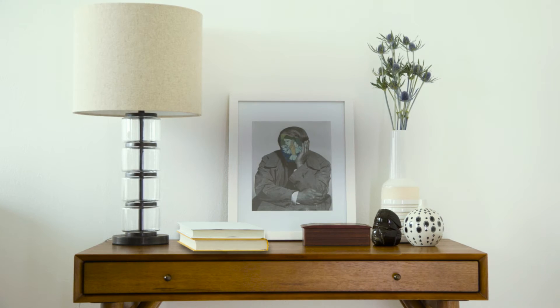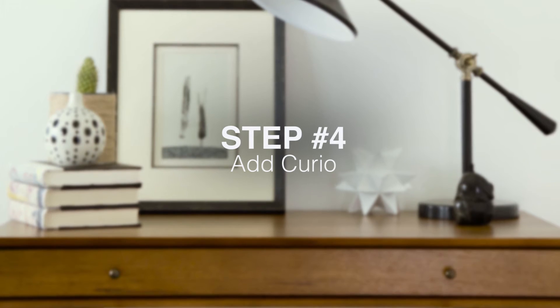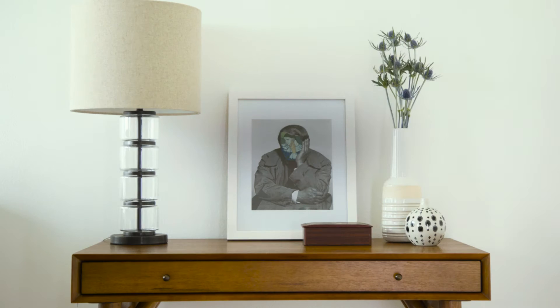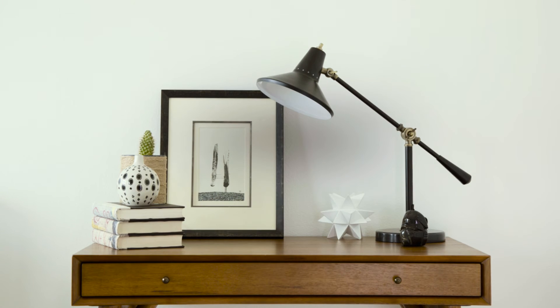Stagger the heights of your objects with a small stack of books or a tray. Choose books with jacket covers that complement the palette of your anchor. Small objects like tiny sculptures, collectibles, and ceramics add dimension and interest.